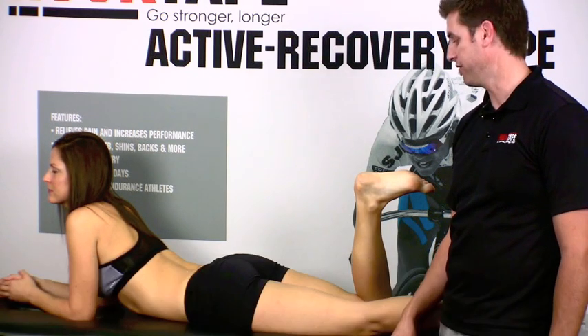Hey there, it's Justin from Rock Tape. Today we're going to talk about our power taping method using a rehab based protocol for plantar fasciitis.